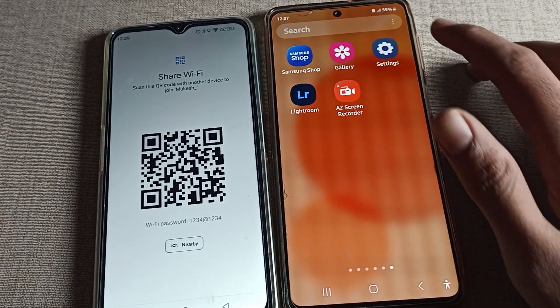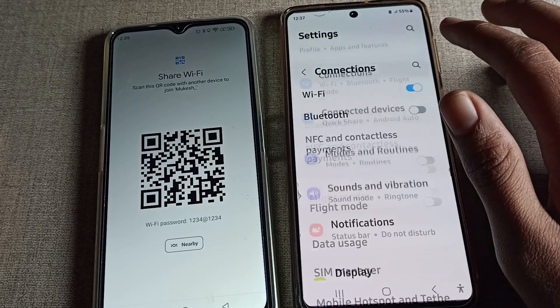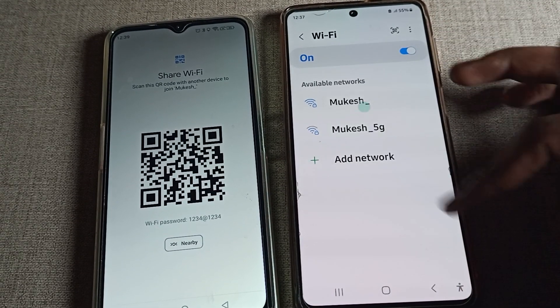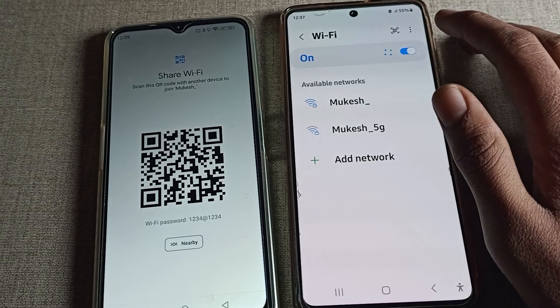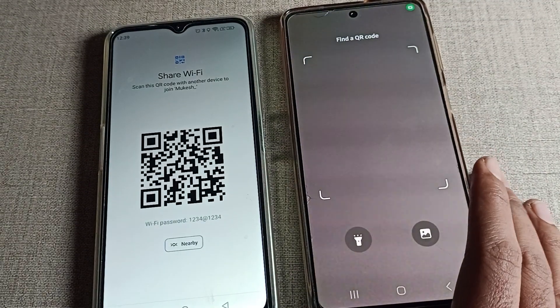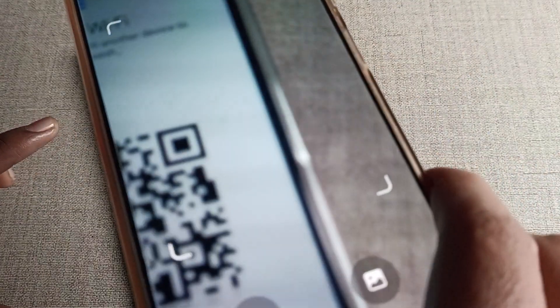Now we will open the phone Wi-Fi settings on the Samsung mobile. The Wi-Fi is off, so we will turn it on. After turning it on, refresh the settings. After refreshing, click on the QR code option to find the QR code.